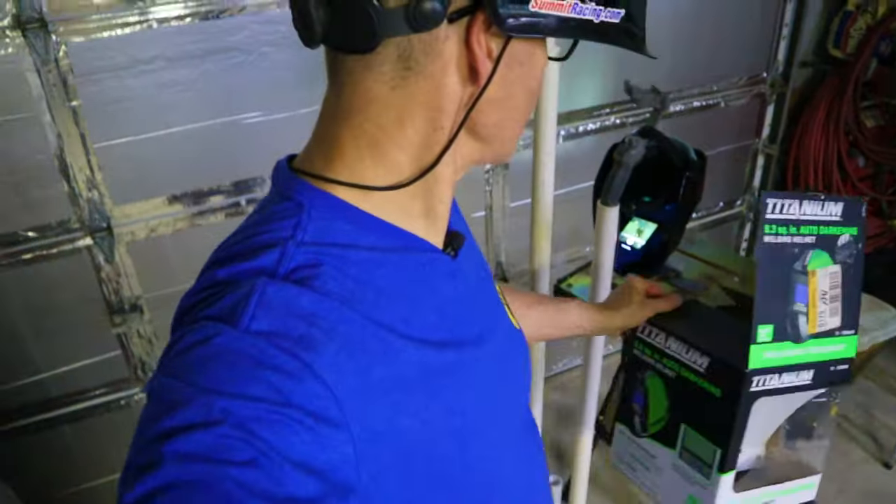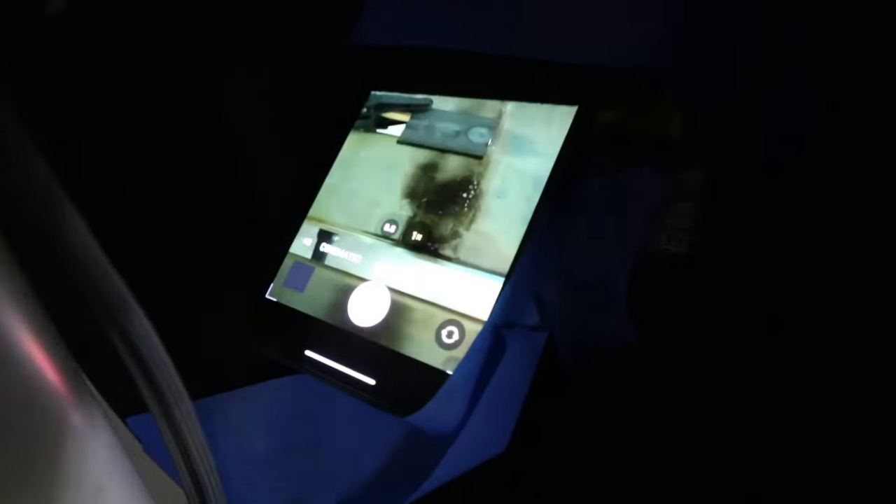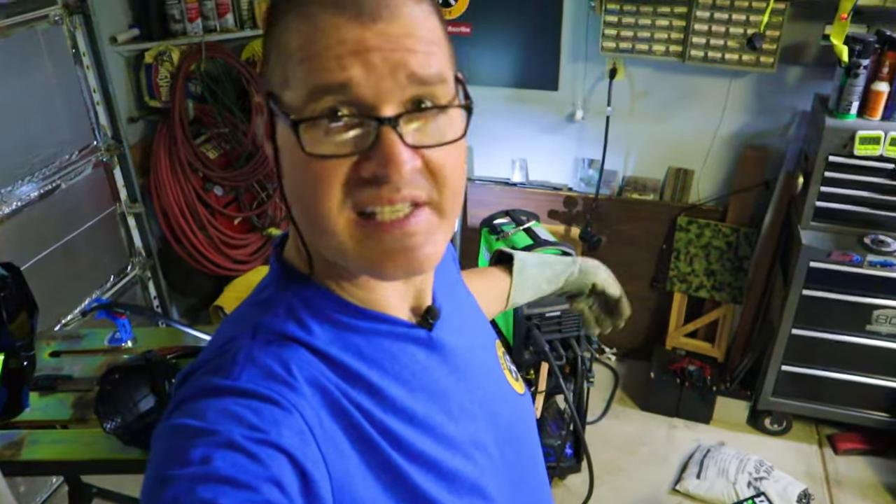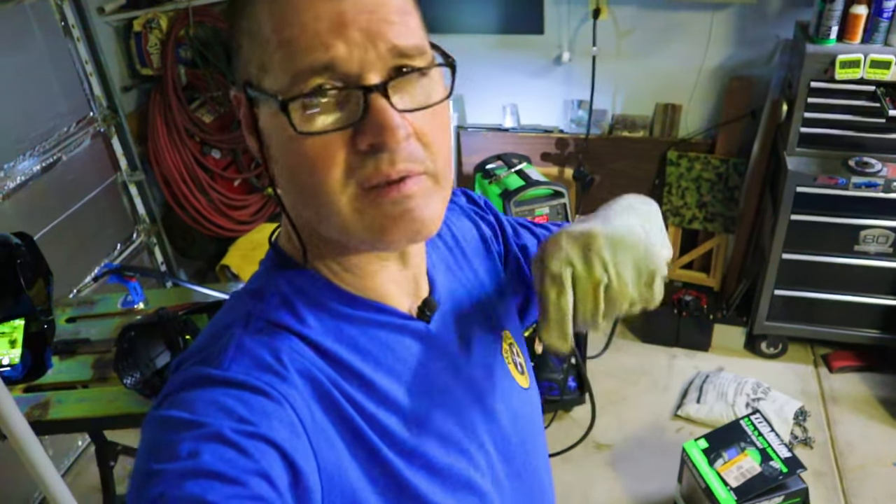To give you a bird's-eye view of a weld through this helmet, I put my iPhone inside to make a helmet cam. The welder I'm using today is my Titanium MIG 170 — I did an unboxing and review video for it, and I'll link to that at the end of today's video. The first shade setting I'm going to use is number 12.